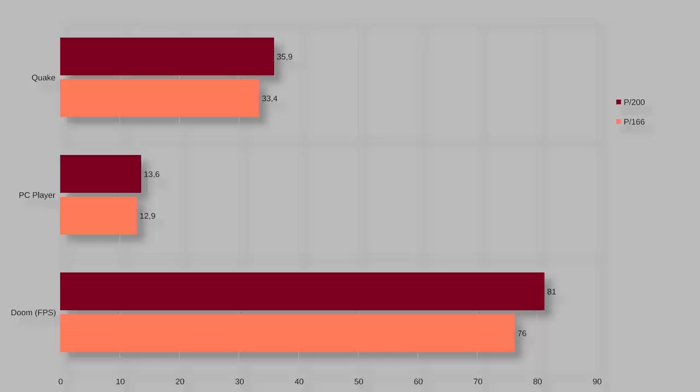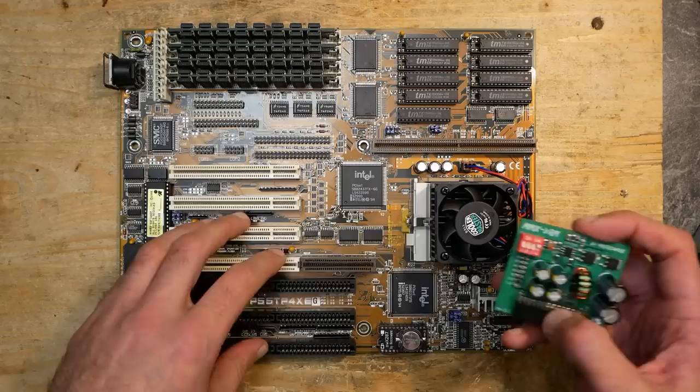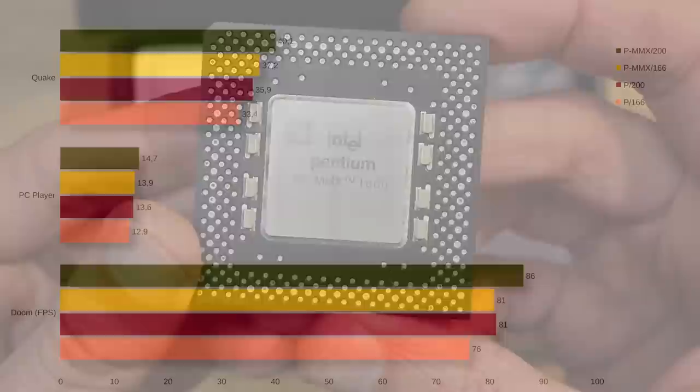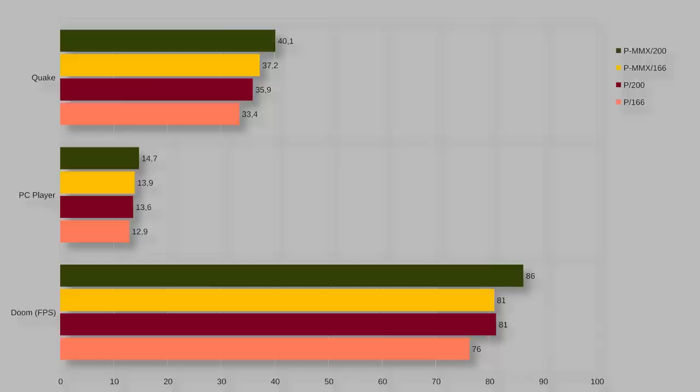Since we have a voltage regulator module, we can upgrade this mainboard to various dual-voltage CPUs. Let's go with 166 and 200MHz, but this time Intel Pentium MMX CPUs. The 166 MMX delivers 81 fps in Doom, 13.9 fps in the PC Player benchmark, and 37.2 fps in Quake. The 200MHz MMX performs with 86 fps in Doom, 14.7 fps in the PC Player benchmark, and breaks through the 40 fps mark on Quake.